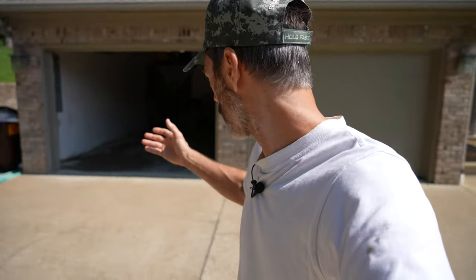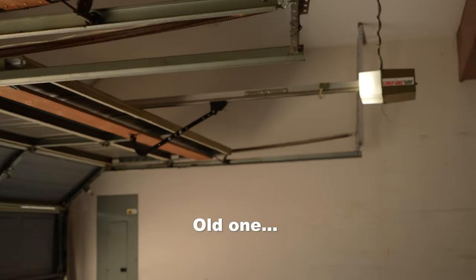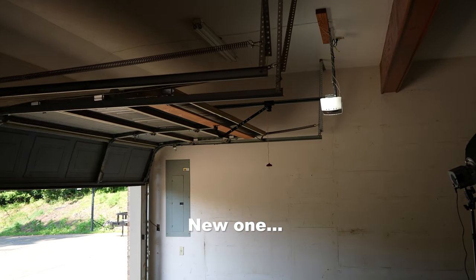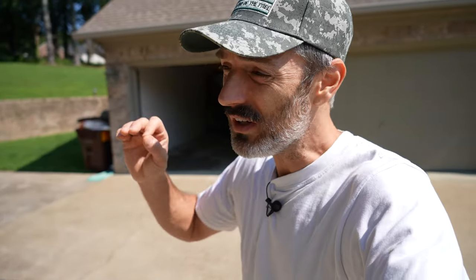Did you just hear what I heard, which was basically almost nothing? This garage door opener is incredibly silent. It says on the box "ultra quiet" and I absolutely agree with that. Compared to what that old garage door opener sounded like, this one is absolutely silent. The only thing you're really hearing is just that garage door itself clanging as it opens up, and that is an old garage door.